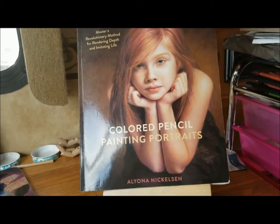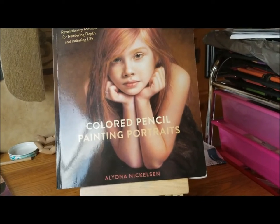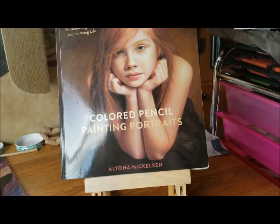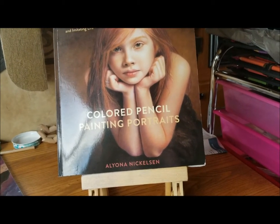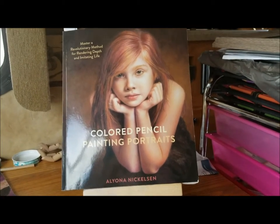This book talks about using sanded paper and I just really love using it. You can also use acrylic gesso on some other papers, but I personally prefer the sanded paper.